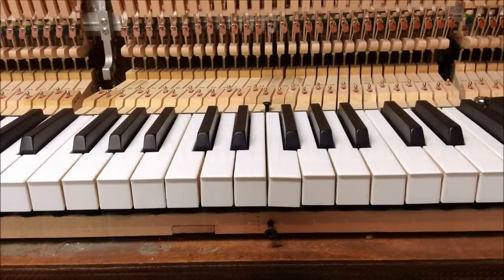As part of the regulation process, we like to regulate the keys, and before we go and level the keys so that they're all at the same height, we want to go through and make sure that the keys are spaced correctly and that they're squared. Here I'm going to show you how to square and space the piano keys.